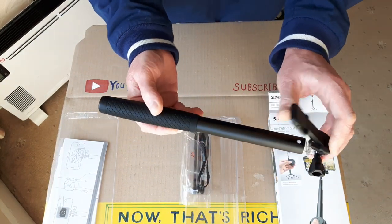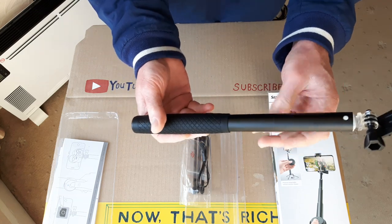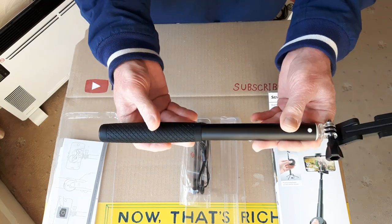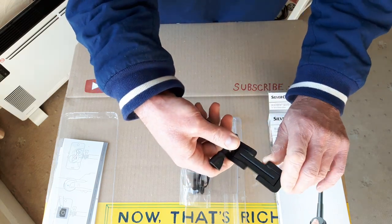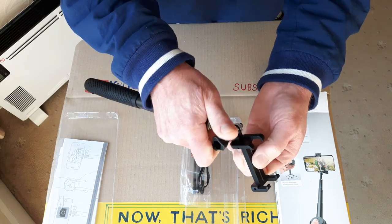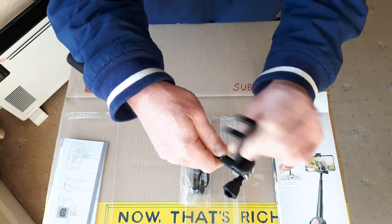You've got the actual Selfie Stick itself. It's quite a well made product — it's all metal, quite solid and well made for the price. Got a little phone or camera clip on the end there. It unfolds and rotates 180 degrees with a thumb screw.